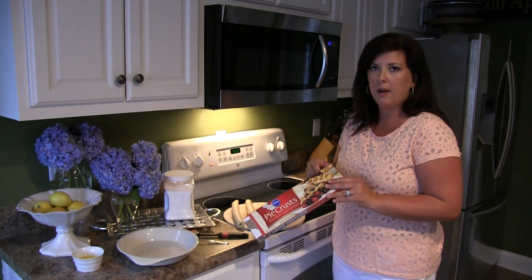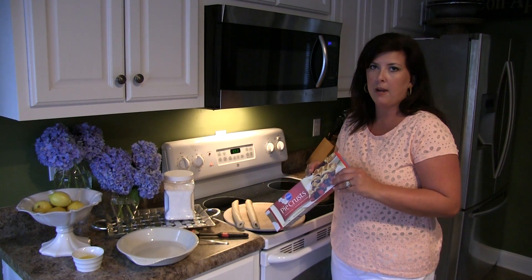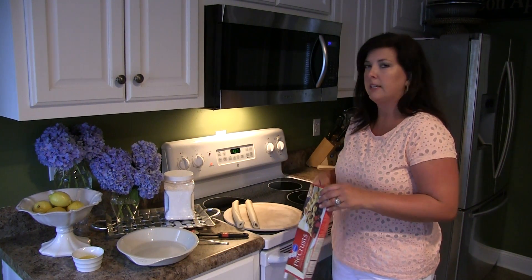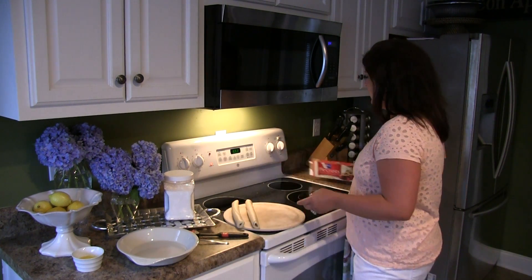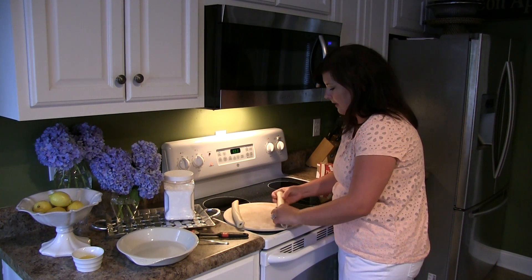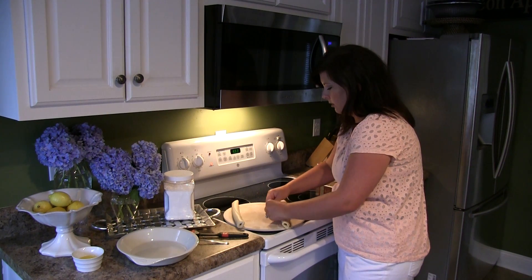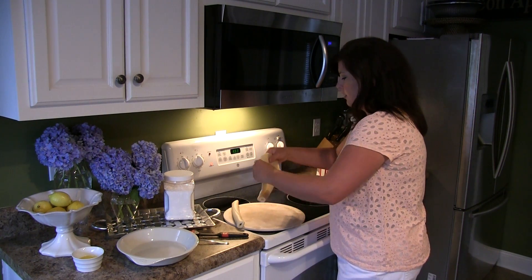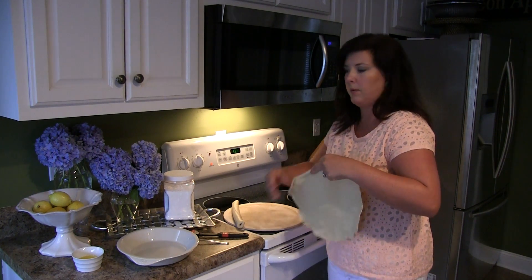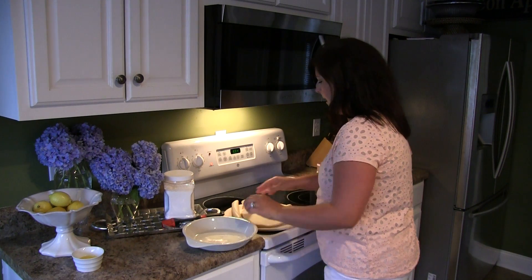In here you get two pie crusts. This is in the refrigerator section — these aren't the frozen pie crusts that are already in a pie pan, and I'll tell you why I don't choose those as we go through. I've already taken the two out, and you just want to unroll them. As you can see, they come in their own individual little plastic holders, and I'm just going to roll this one out gently. You have to work pretty quickly because the dough will warm up on you.